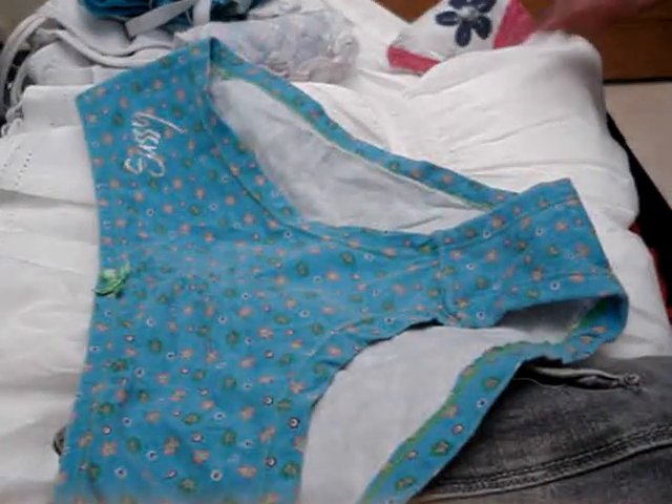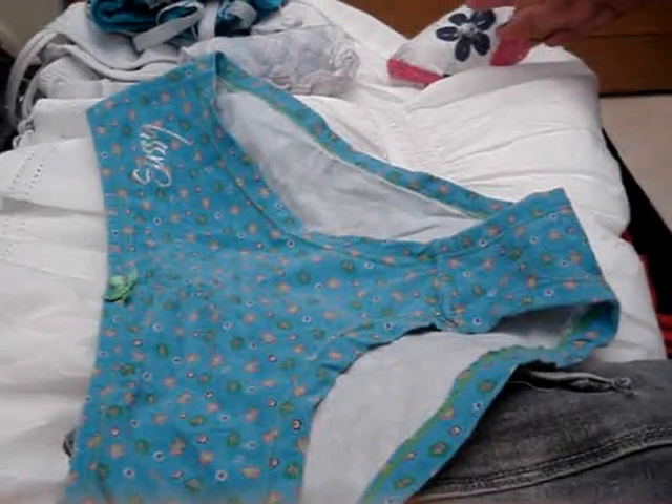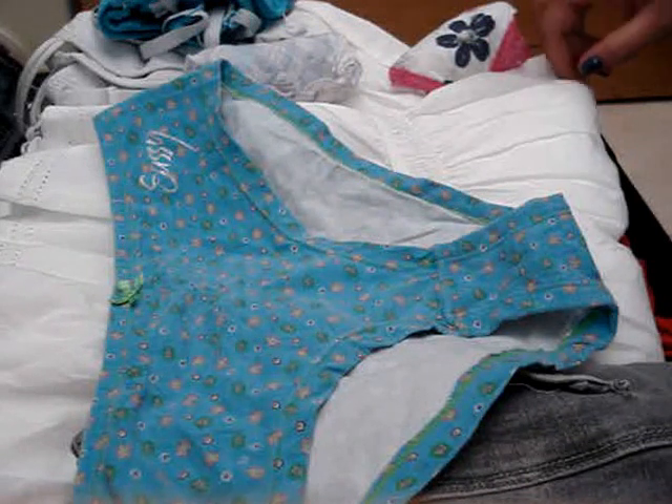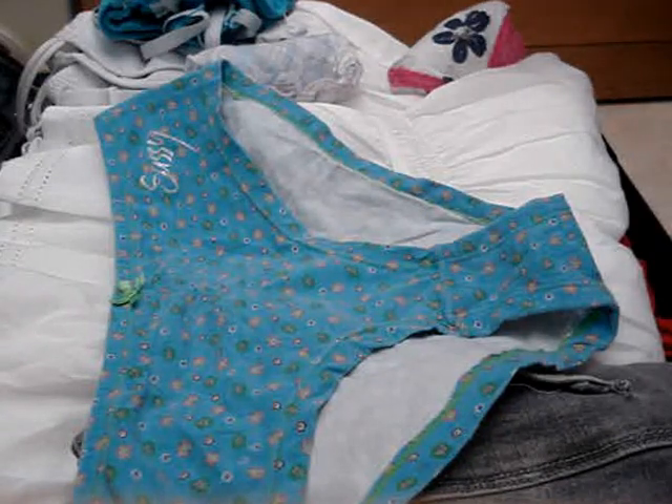So without further ado — yes, I know I'm showing, like, a billion people how I fold my underwear, but I don't care. All of us wear underwear, and all the underwear I'm showing you I actually bought with my own money. I don't want to ask my boyfriend to buy me underwear — I have my own money to buy underwear.